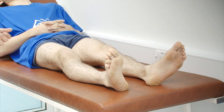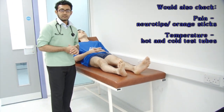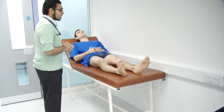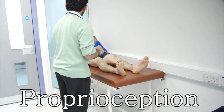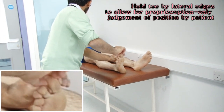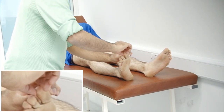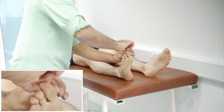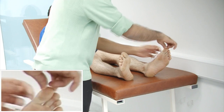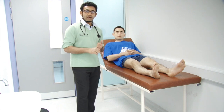Ideally we would also check for pain and temperature sensation, but in this video we won't be touching upon that. And now moving on to proprioception — I'm just going to do a few movements with your toes. This is up, this is down. Can I ask you to close your eyes for me and can you tell me if I'm moving it up or down? Okay, thank you very much.